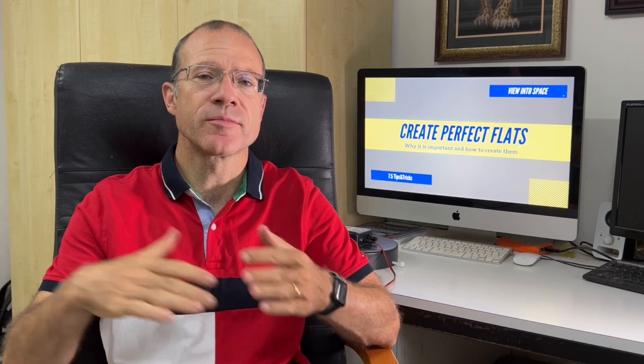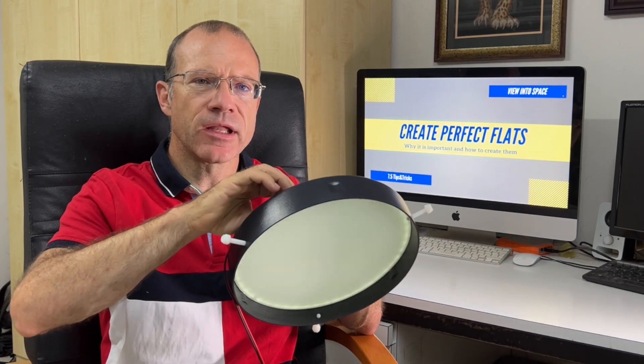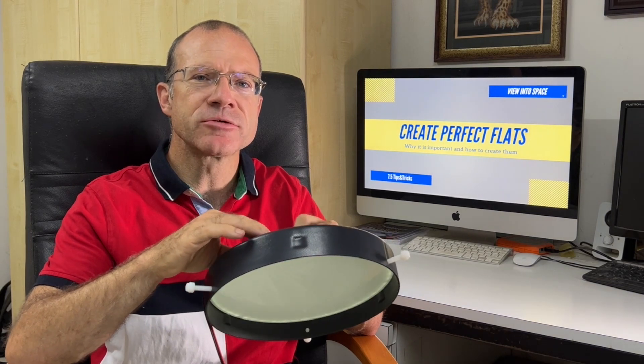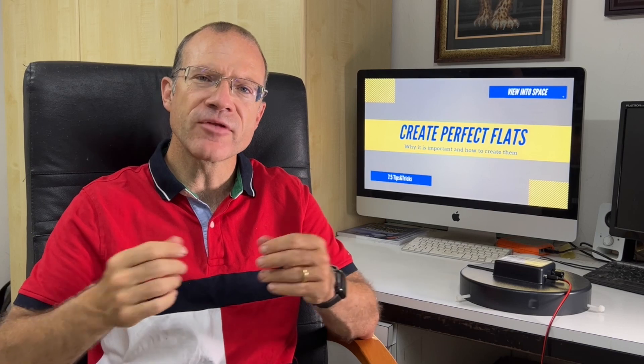I personally use Nina on the software side and a flat panel on the hardware side. The good part about the flat panel is that you can dim the light. Depending on what filter you have on it, you can make it brighter or less bright, and you ensure that every time you do flats you operate with exactly the same brightness, which makes it controllable. If you have a large scope like myself, an 8-inch Ritchey-Chrétien, you probably have no other way than going with a flat panel because you don't have another portable screen that has this size.